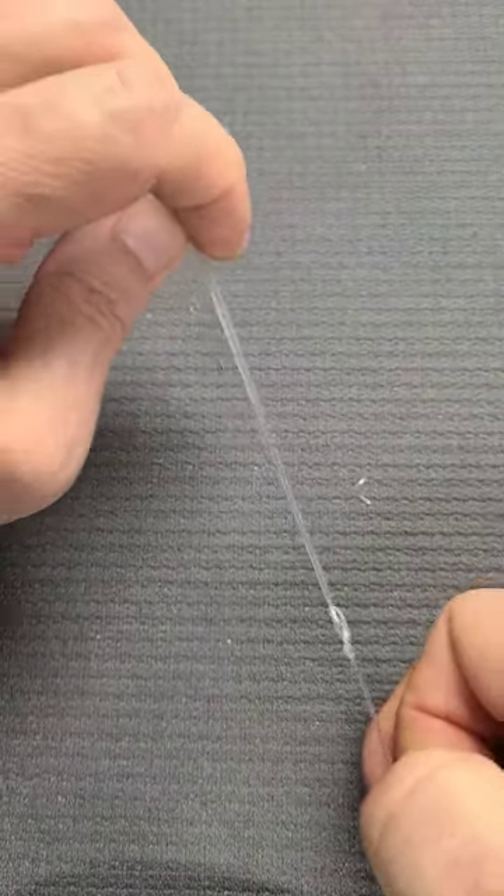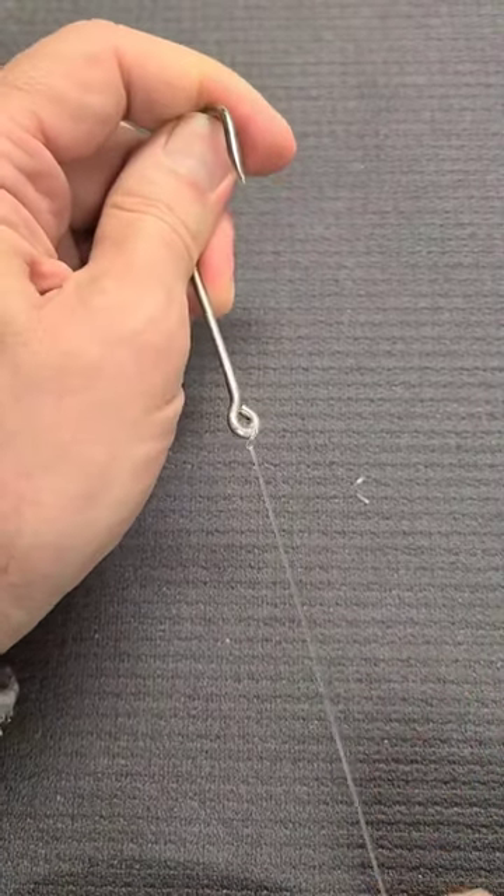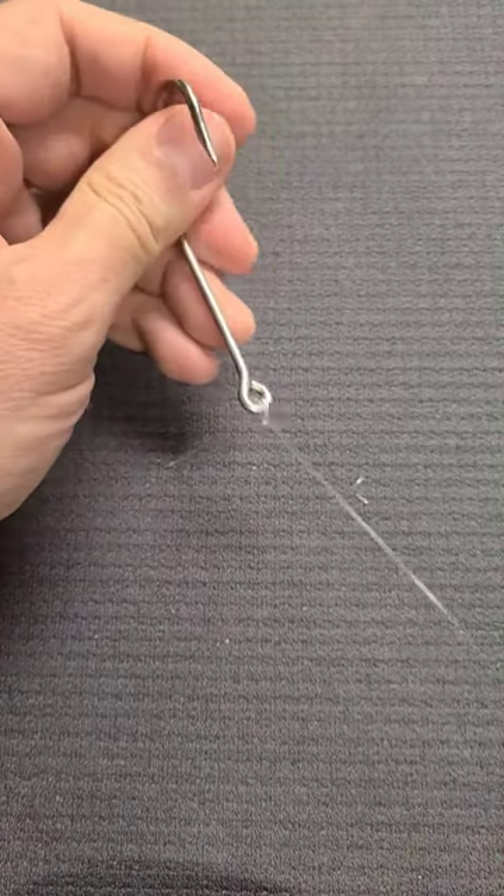That is it — you're done. It's one of the reliable fishing knots called the Orvis knot.